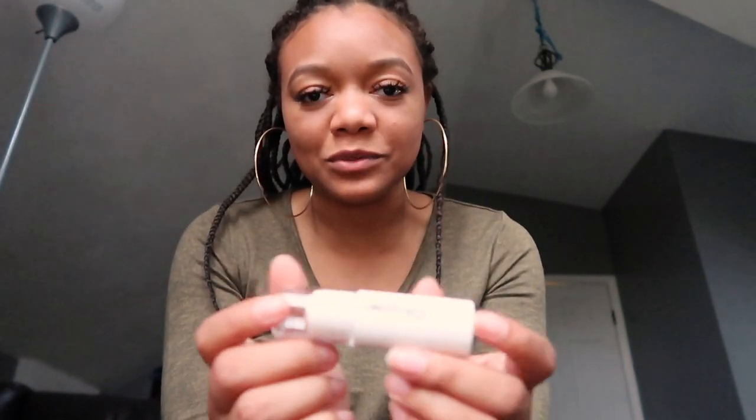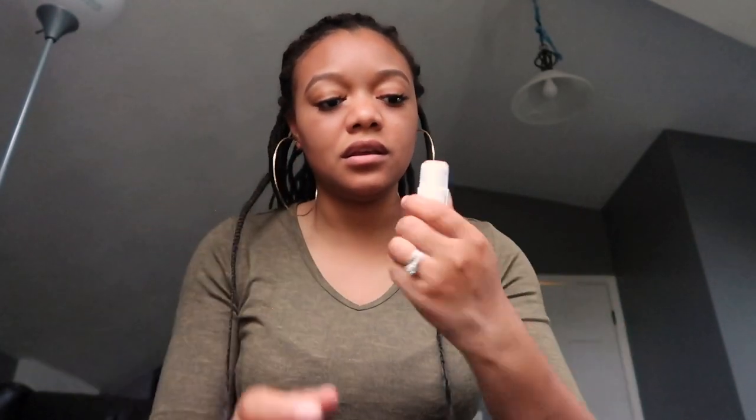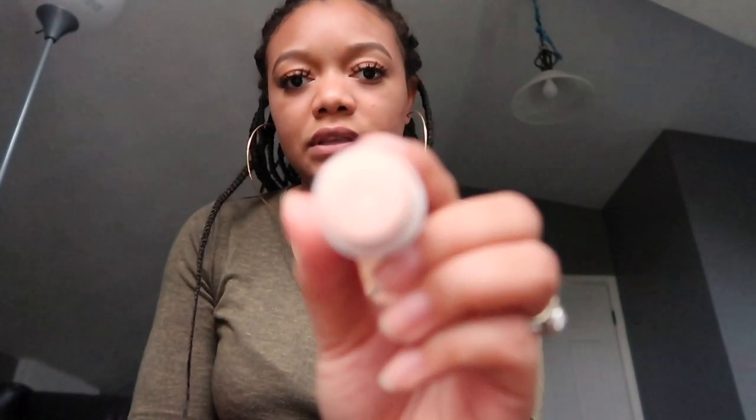I've got my little mirror here. This is it right here — that is so cute. It looks like a giant lip gloss case, literally. That's the casing, and then this is the highlighter itself.